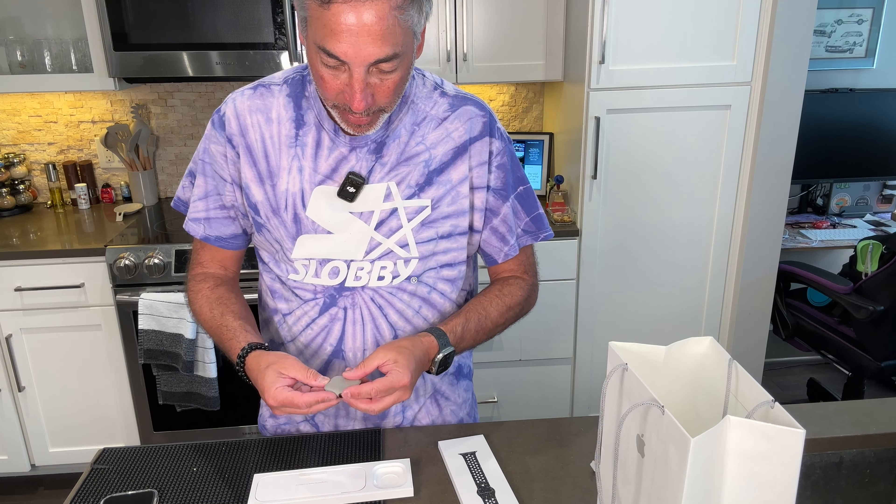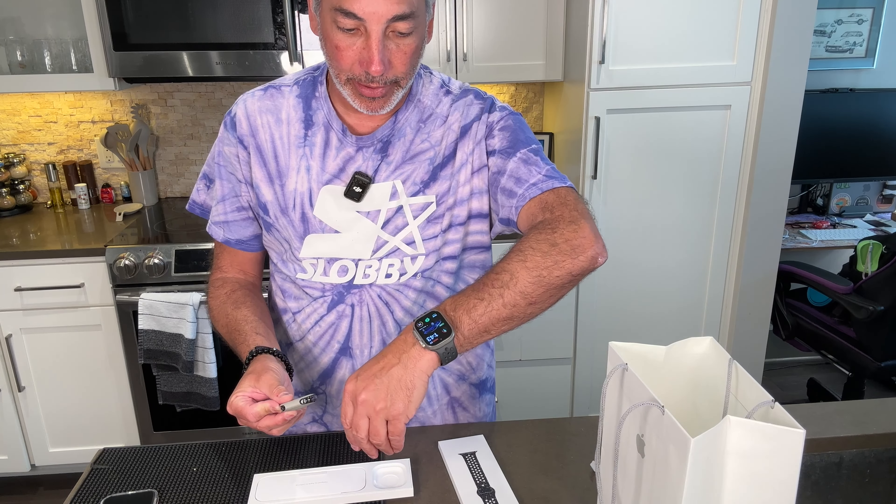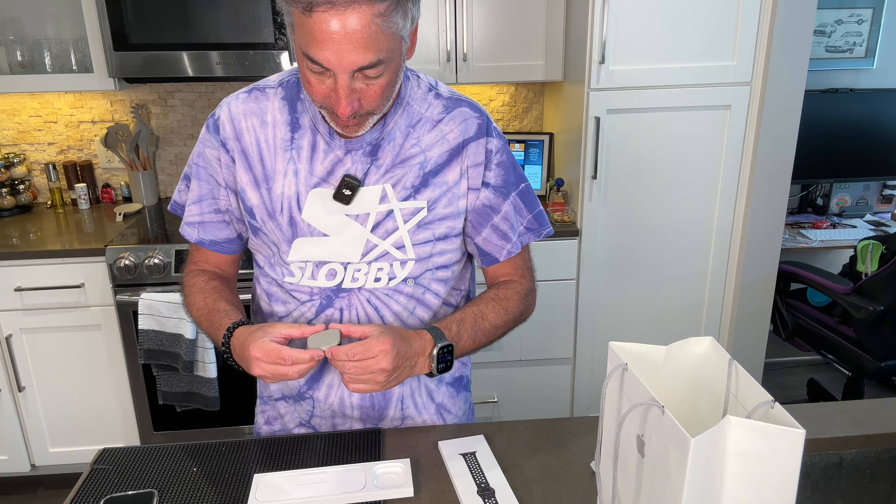So it comes in a little fuzzy pouch. You can see I have the Ultra Watch here I'm wearing. It's the Ultra One, so I figured I'll go ahead and try this other one here, see how thin it is compared and stuff.